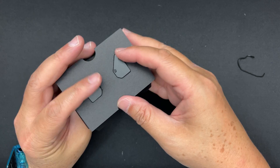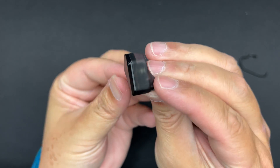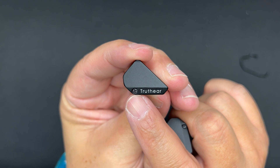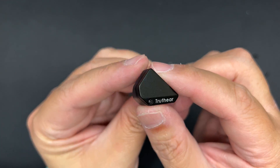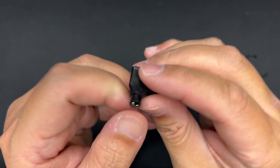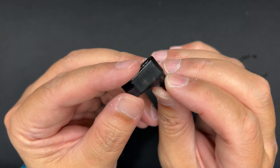The IEM itself has a very unique, triangular shape — first time I'm seeing this shape. There's a beveled edge with 'Truth Ear' text, and a screw on the face plate — very industrial look. The face plate is black with a simple clean finish. On top you have the two-pin connector. The body is acrylic with a smoked semi-see-through finish, though it's quite blurry — you can't really see inside.